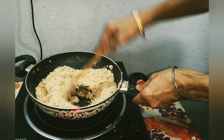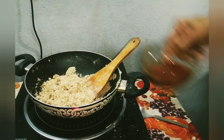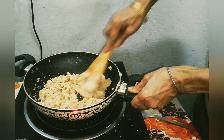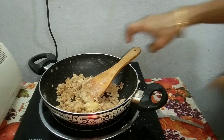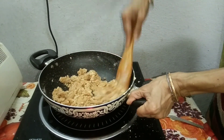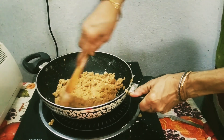Take 1 bowl jaggery and melt it. Add the jaggery little by little — there will be no lumps. Add a little ghee if you want, and mix it properly till it is smooth in consistency.